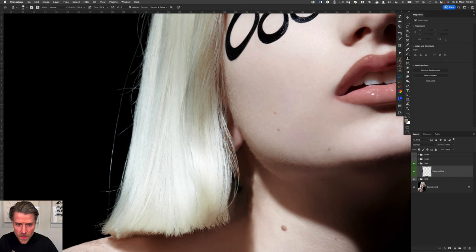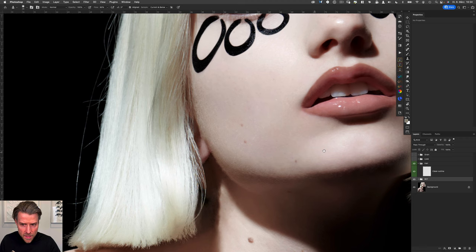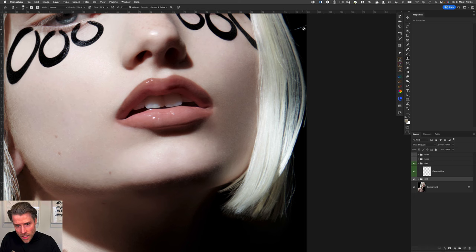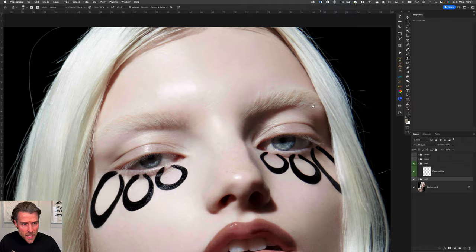I prepared part of this already for the sake of keeping this video short. I want to show you how to make this part even more realistic, and also on this side I want to fill in a few hairs, clean the outline, and make it very smooth and natural so you can apply this technique to your portraits and images very easily.